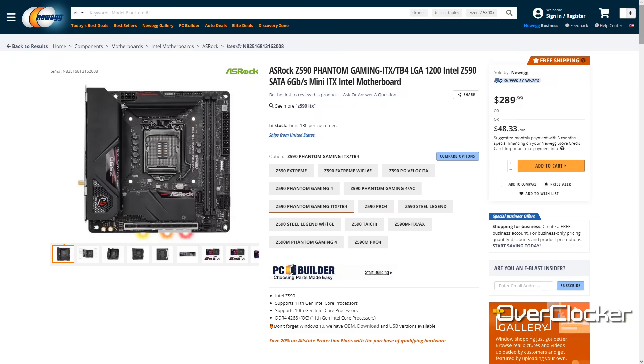This motherboard is actually much cheaper than other equivalent Mini ITX boards. Newegg had it at $289. Locally here in South Africa, availability is effectively zero — I haven't seen it at any retail store, and from the retailers I've spoken to, it doesn't seem like this motherboard is ever going to show up here.